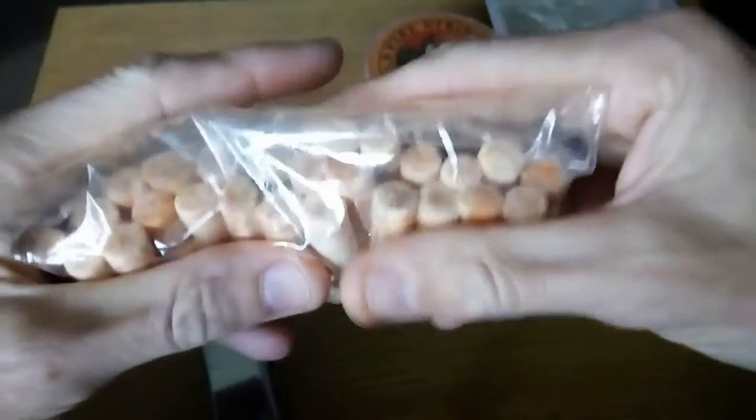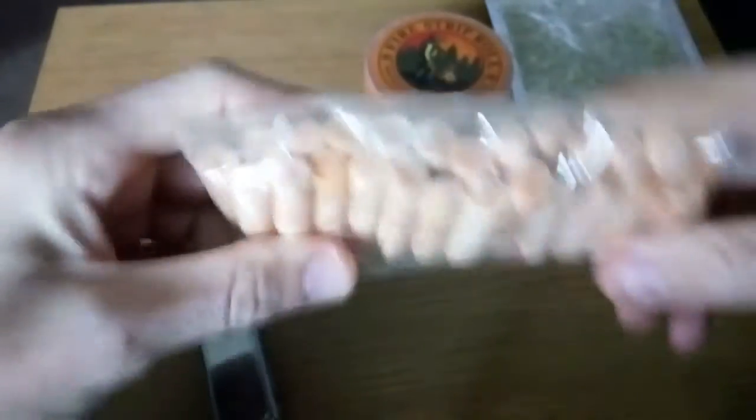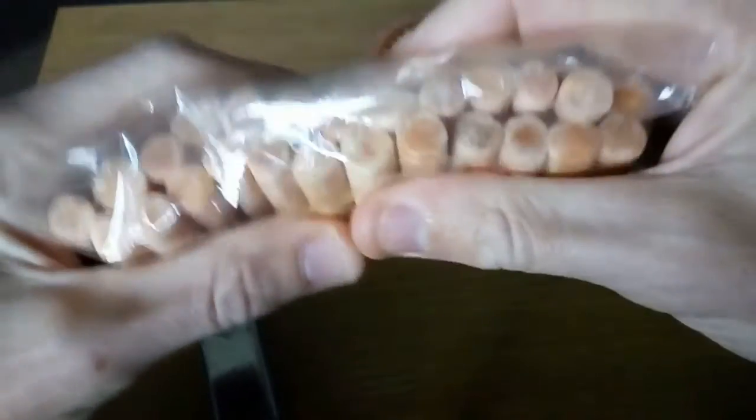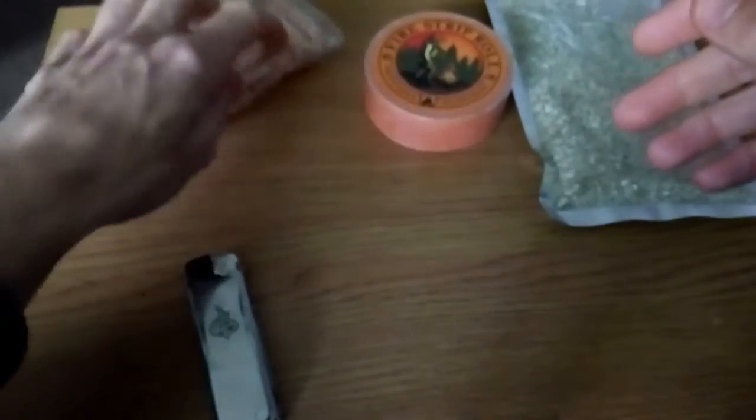He gave me 25 of these other fire starters from Hanger 51. Apparently these are from Hanger 51 and he gave me 25 of them. I don't know how many he bought but he must have bought quite a few. Do appreciate that one as well, thank you very much.